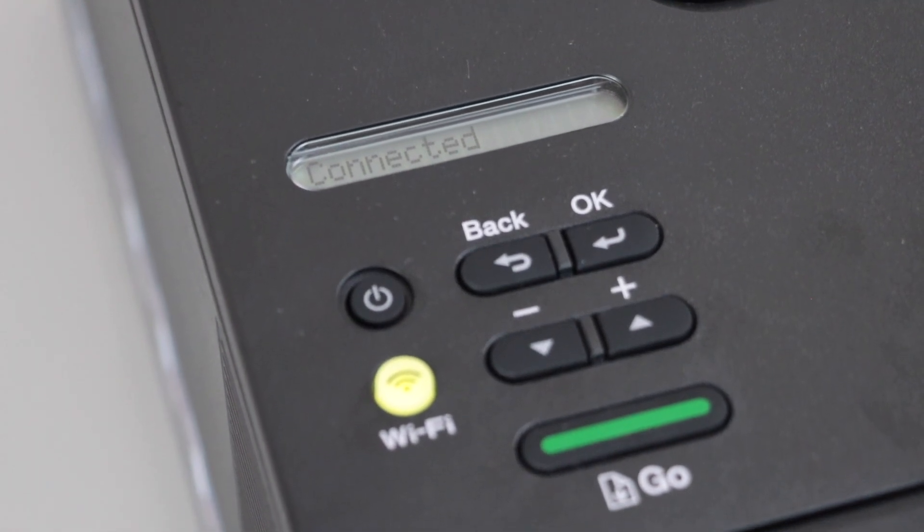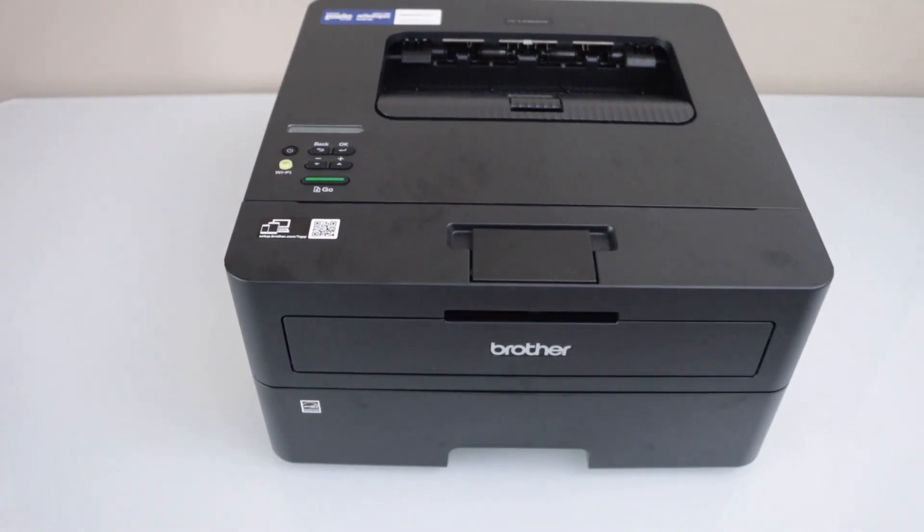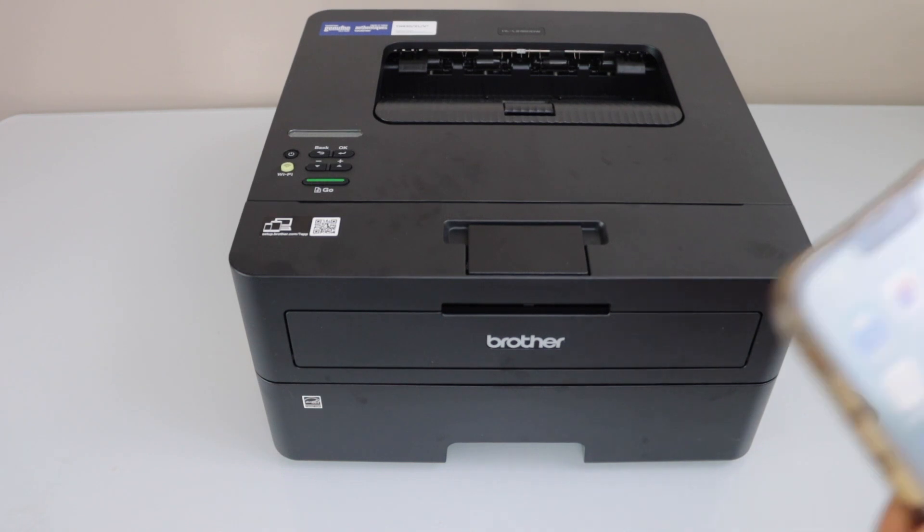The printer is now instantly connected to the wireless network. Go to your smartphone for further setup and download the Brother Mobile Connect app from the App Store.